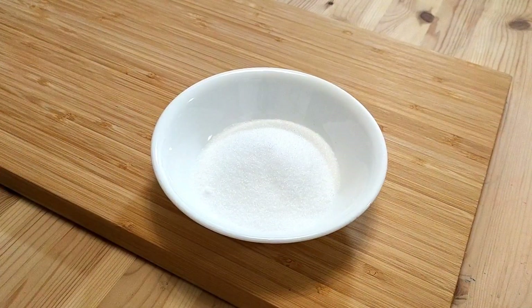Next there's sugar. This one's a little subjective and really depends on how sweet you like your mousse. Myself, I like it a little more on the sweet side, so I'll be putting in one quarter of a cup.